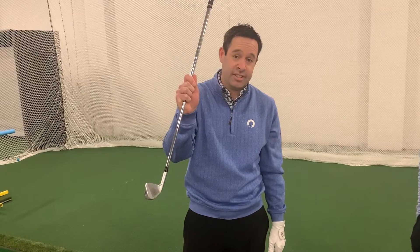An easier way to think about low point is where your divot starts. To compress a golf ball and hit it solid, as the club is coming down, you want to hit the golf ball first and then the divot starts slightly after the ball. It is absolutely necessary to work on controlling where that divot starts. Where the lowest point of the golf swing is — really, really important.